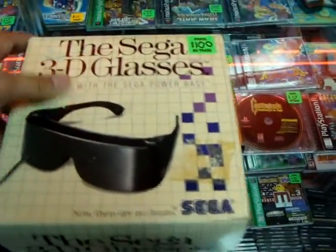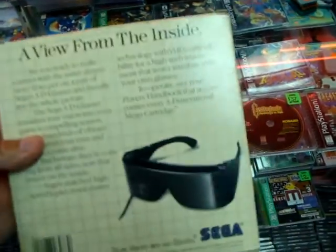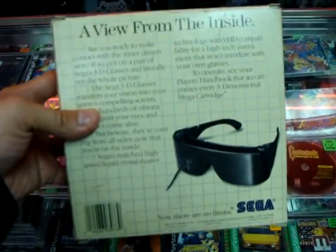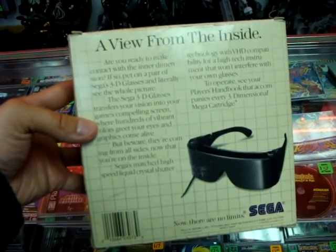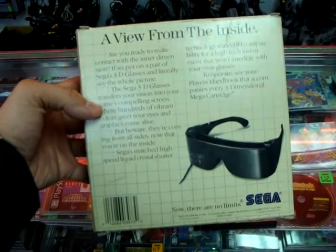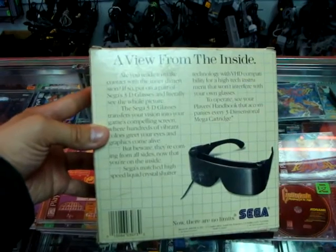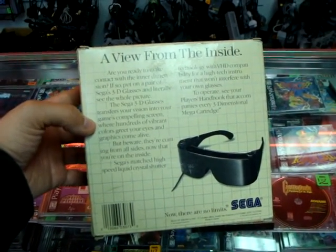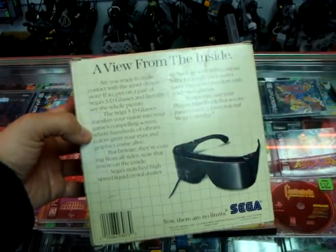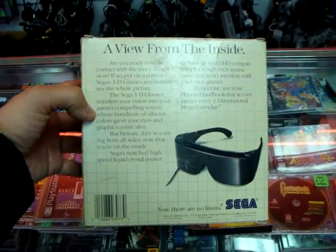They work with the Master System with the Sega Power Base. It says 'a view from the inside — are you ready to make contact with the inner dimension?' If so, put on a pair of Sega's 3D glasses and literally see the whole picture. The Sega 3D glasses transfer your vision into your game's compelling screen where hundreds of vibrant colors greet your eyes and graphics come alive. But beware, they're coming from all sides now that you're on the inside.